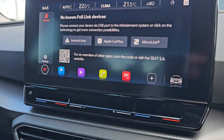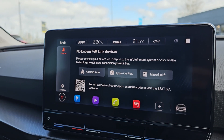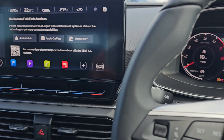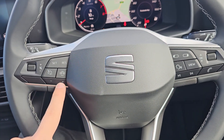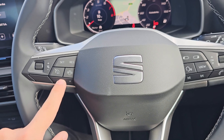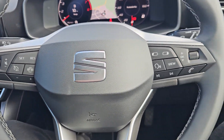We've got Bluetooth hands-free, and we've also got Apple CarPlay and Android Auto, which is classed as your full link. We've got your cruise control on the left-hand side — the plus and minus is used to increase and decrease the speed. We've then also got your volume settings just there.